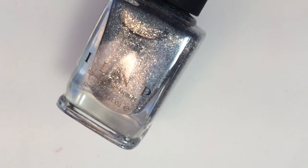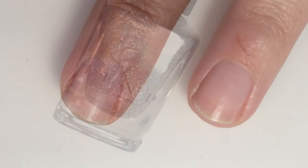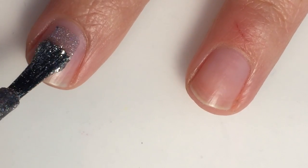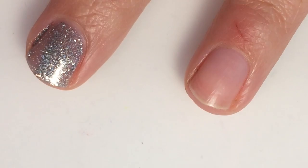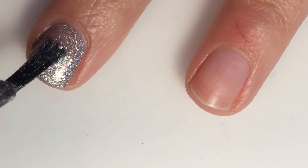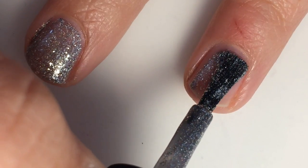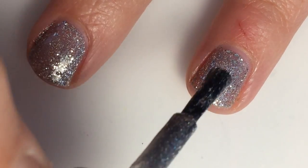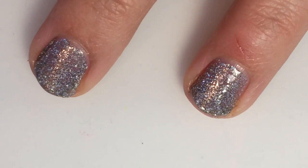Next we have First Class, and this is a silver micro flaky with some holographic glitter spread in there as well. Here is one coat of First Class. It is pretty sheer on that first coat — I got a little bit heavy right down here in the middle, so it will need a second. But the formula is great. The micro glitters are very smooth to put on. You don't really have to fight them — they come out of the bottle easily, which is great.